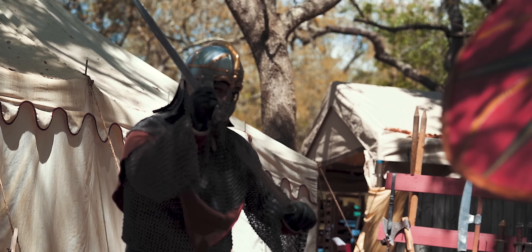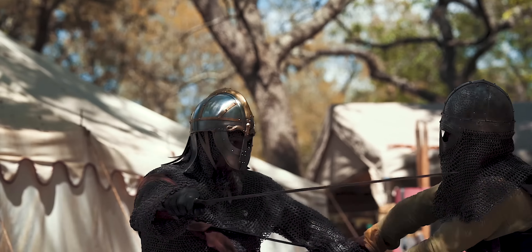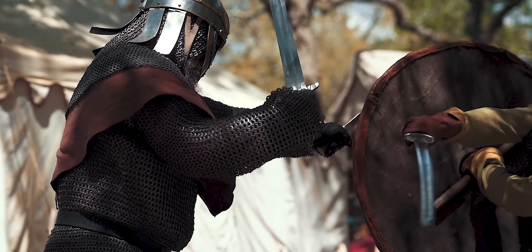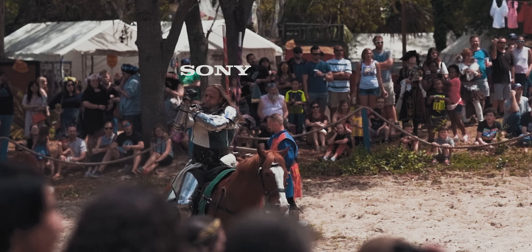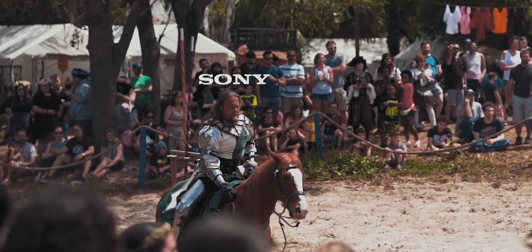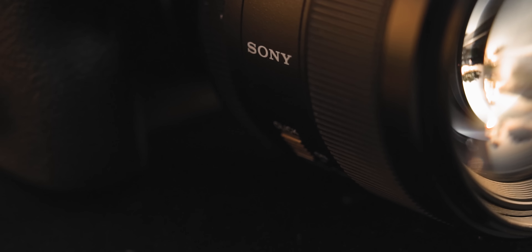So what is this lens lacking? I do wish it were a stabilized lens — it lacks optical steady shot. While it's not the biggest problem since most bodies you'll shoot this lens on have in-body image stabilization, it's never quite as good as optical stabilization. I also wish it had truly linear manual focus. It does use fly-by-wire electronic focusing when you manually turn the focus ring. However, since this is the professional G Master line, Sony put more care into developing a linear algorithm for their fly-by-wire system, and I've noticed almost consistently repeatable linear pulls when manual focusing with this lens.